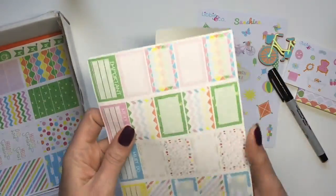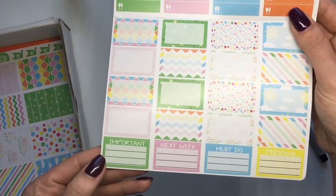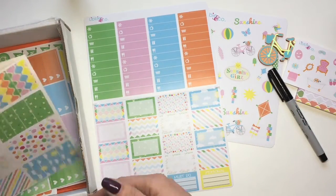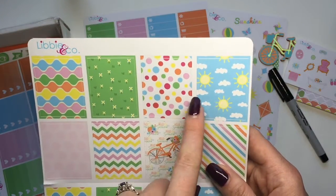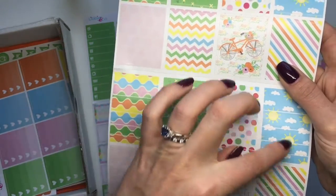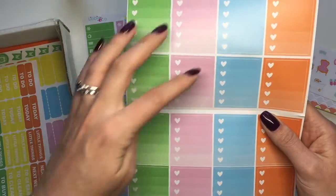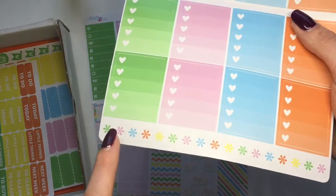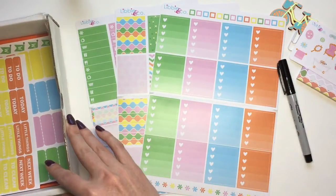The next sheet comes folded, and when you open it up you've got tons of different littles, half boxes, and then a 'for next week,' 'must do,' and 'personal' section at the bottom — a huge big sheet. The next sheet has all your full boxes with a little bicycle and 'hello sunshine' — super adorable with suns, clouds, and flowers. Then you've got your washi in different sizes, and 16 ombre heart checklists, plus small check boxes and asterisks.